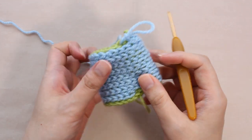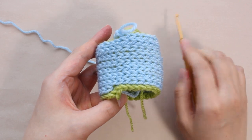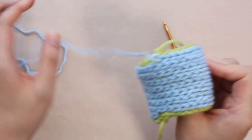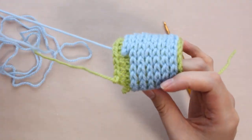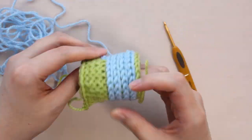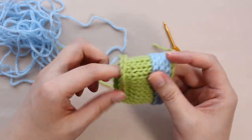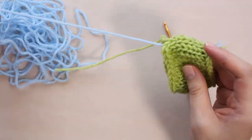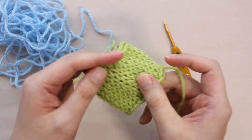I'll show you how to crochet stockinette fabric with a crochet hook. First, please look at this. This is crocheted with a hook. If you pull the thread like this, it becomes a stockinette fabric.